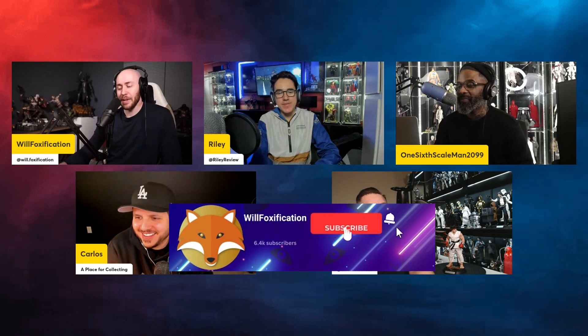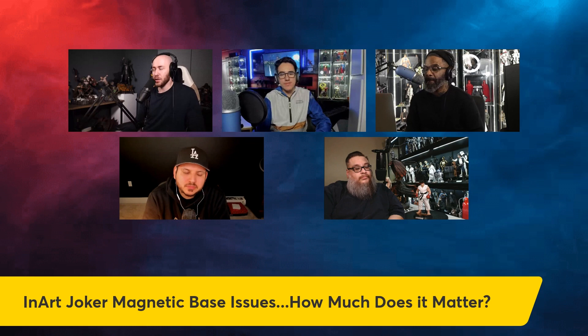I want to ask about something we've talked about in the community. I've seen different posts, a lot of very satisfied and excited customers receiving these, and then some that have had a couple of issues here and there. I want to talk about this so we can have a discussion and people are aware as to what's going on. The InArt Joker magnetic base — how much does this actually matter?